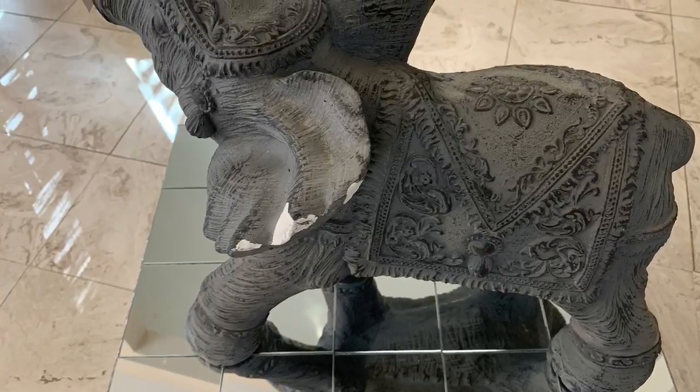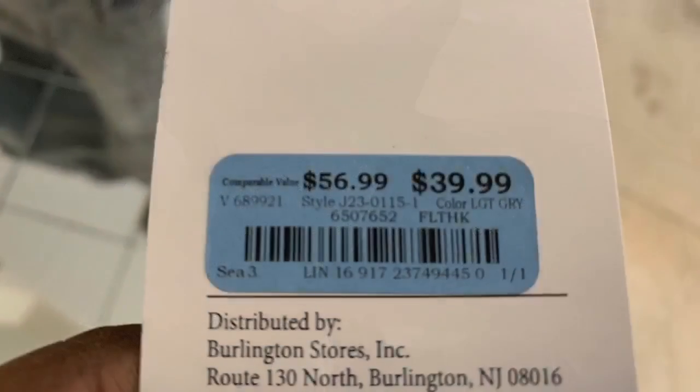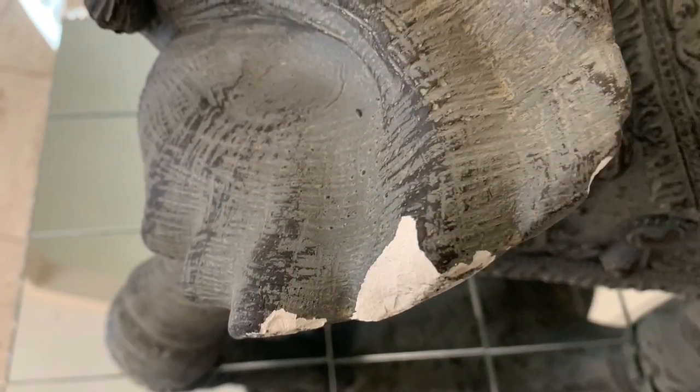Hey guys, remember this great elephant from Burlington? It was $39.99. I went back and it was still there. I noticed this chip on the ear and asked for a discount, and I was able to get it for $29.99.